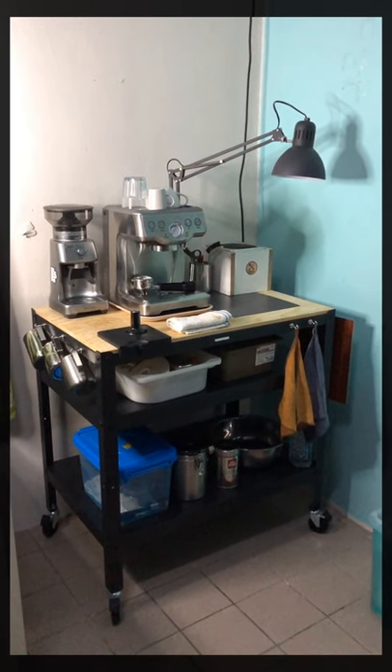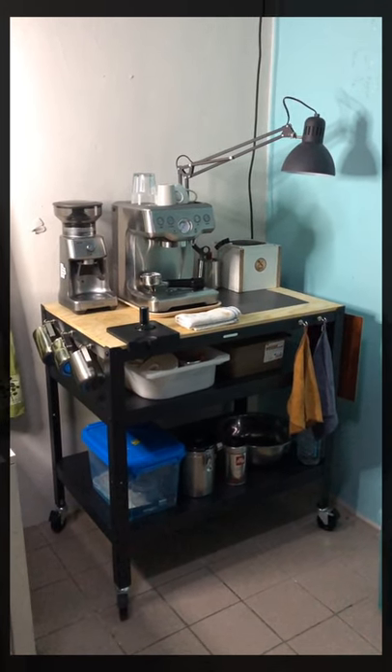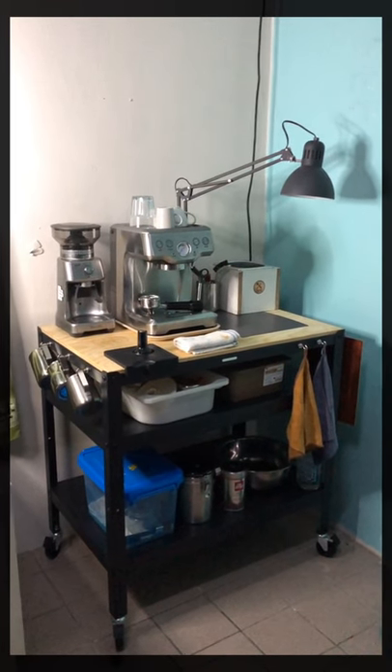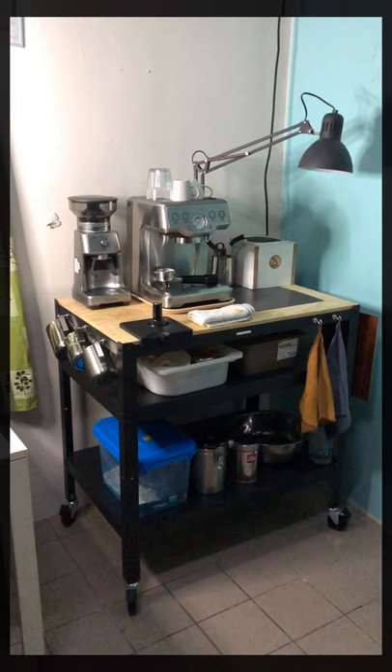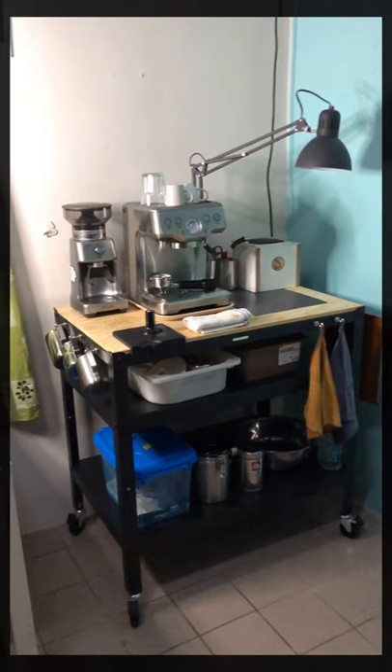Assalamualaikum and good morning everybody. This is my first take on my home barista coffee cart tour. I have had this setup for quite a bit now, so I started to do a simple tour of my machine and accessories.